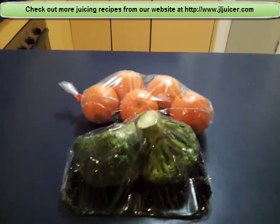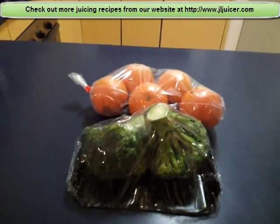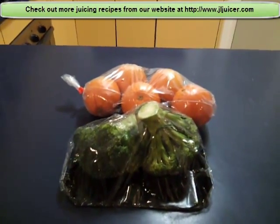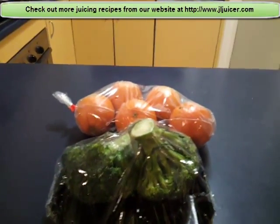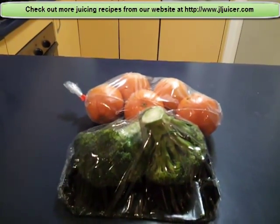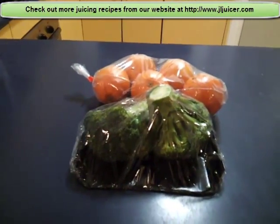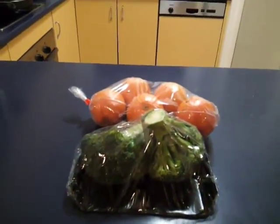And voila, you've got a really nice broccoli orange juice detox recipe. I hope you enjoy this video that teaches you how to create this vegetable juice detox recipe using broccoli and oranges. Stay tuned for further videos which I will show you later on how to do this.